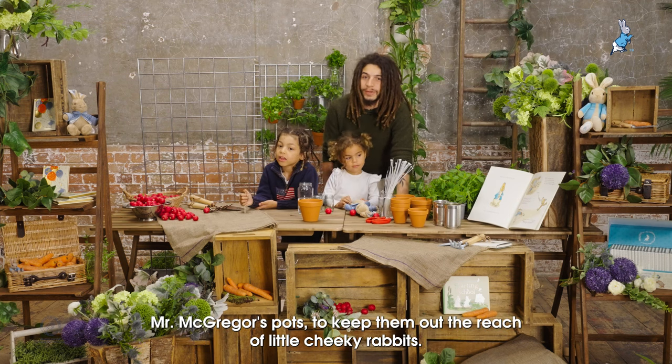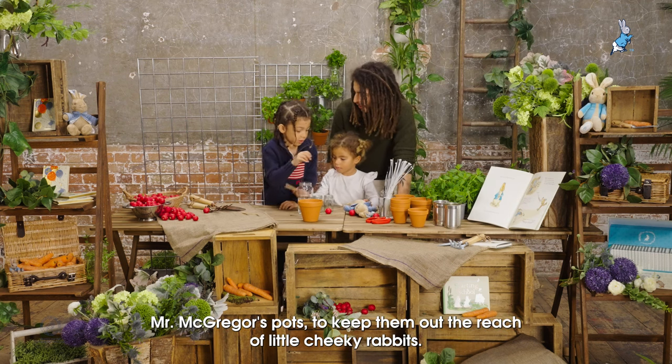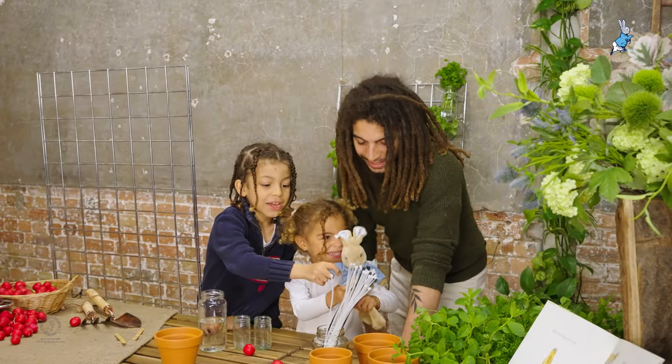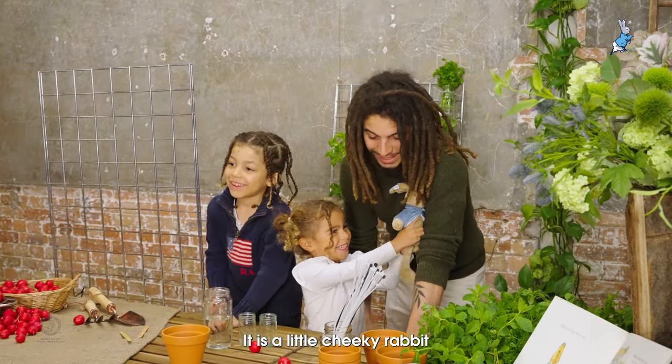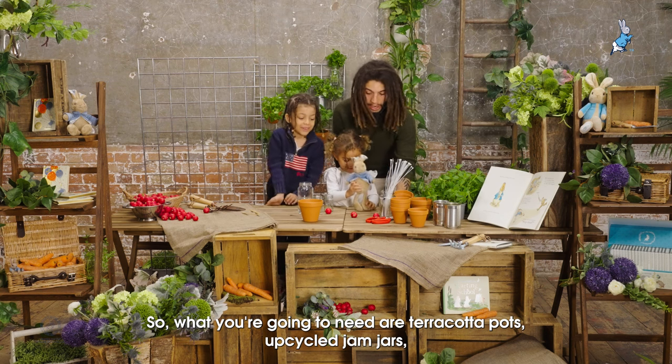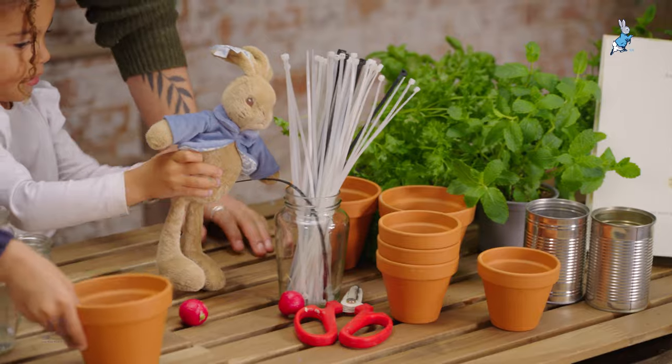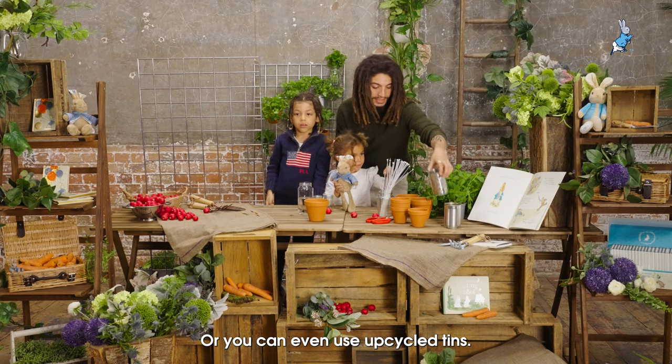So today we're going to be planting up Mr. McGregor's pots to keep them out of reach of little cheeky rabbits, as you can see behind me. I have a little cheeky rabbit here. So what you're going to need are terracotta pots, upcycled jam jars, or you can even use upcycled tins.